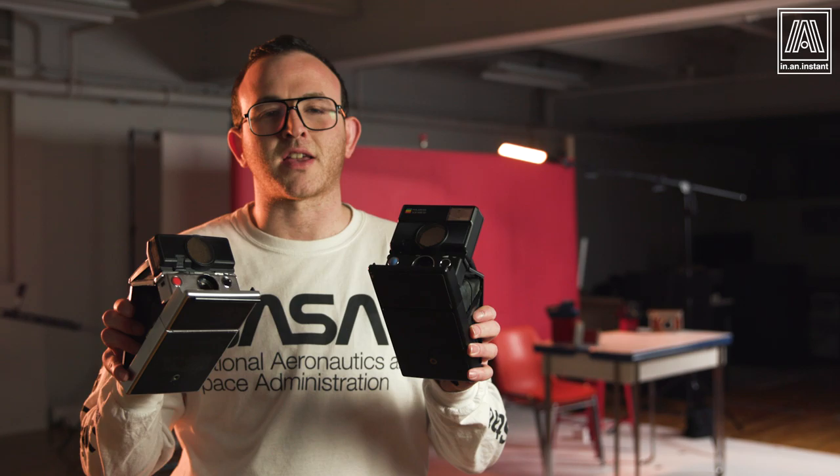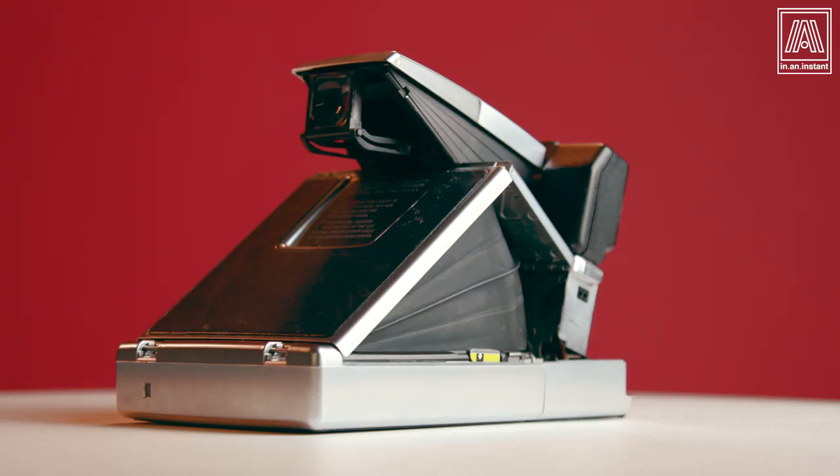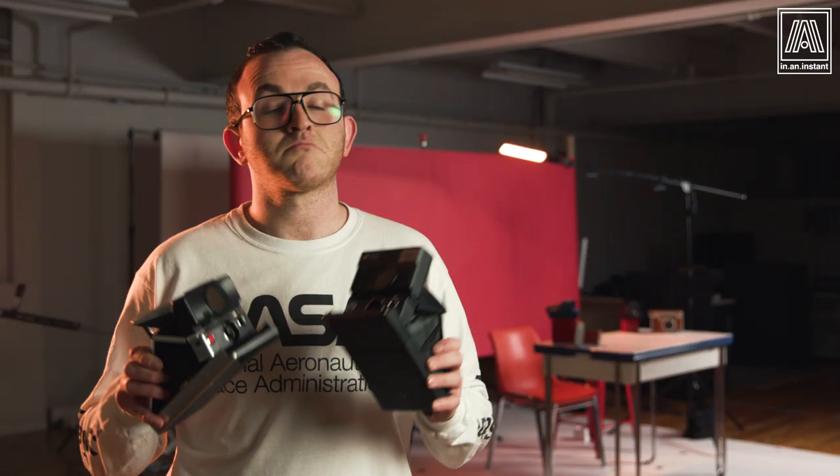Today we're going to be talking about two of the most important, iconic, and superior instant film cameras ever produced. They need no introduction — it's the Polaroid SX-70 and SLR-680. We're going to compare these two masterworks and if you're considering making the leap to the top of the Polaroid camera line, hopefully I can help guide the way.